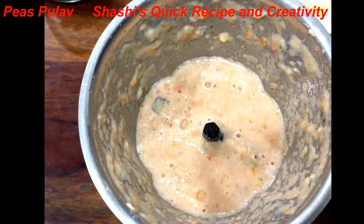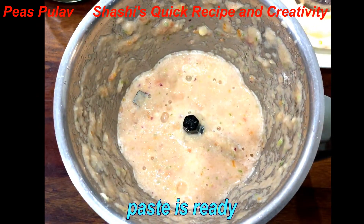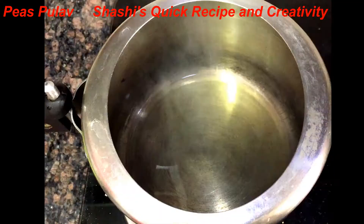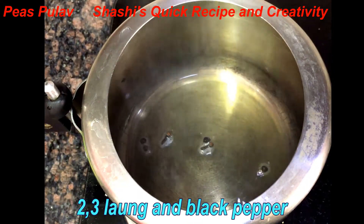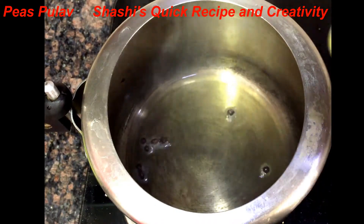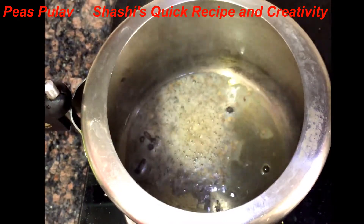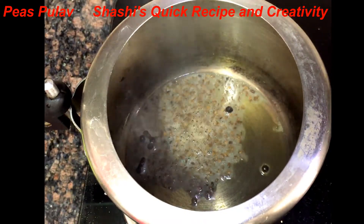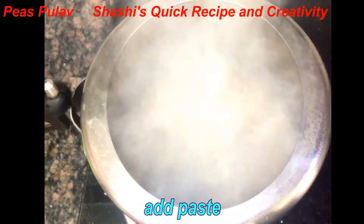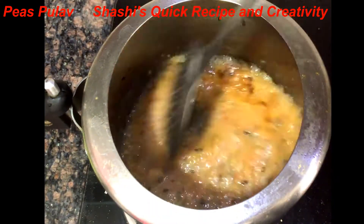This paste is ready. Now we will add 2 tablespoons of oil and 1 teaspoon of garlic. The paste is ready to cook well.